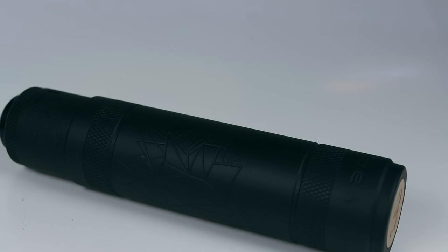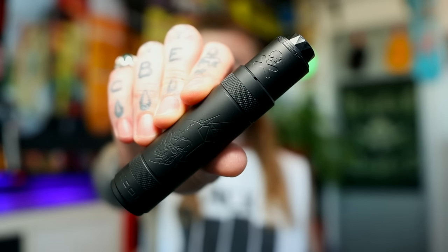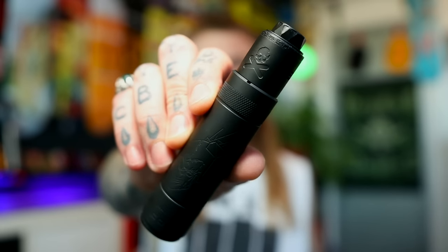And there it is in single battery mode as well. Now I've got it in single battery mode with the Bonza 1.5 on there — the 25mm cap on the Bonza 1.5. As you can see it looks pretty sweet with that 26mm cap, and in single battery mode I'm still not disappointed with the performance.